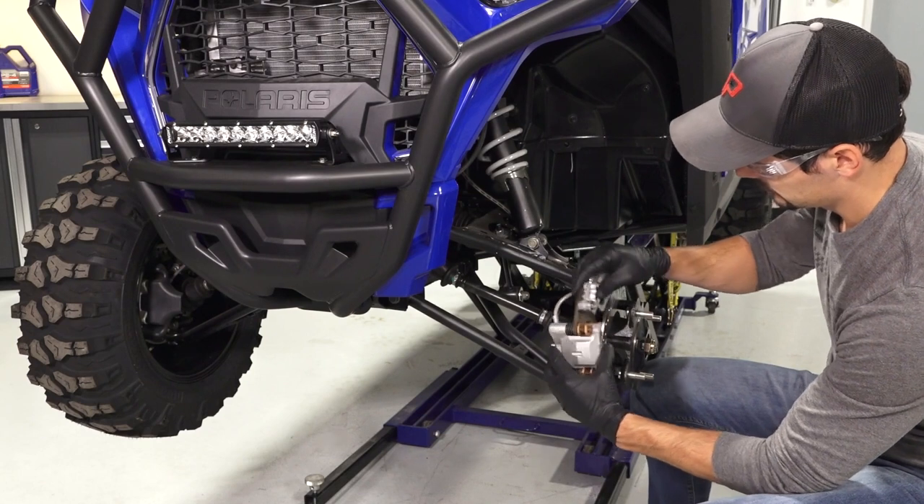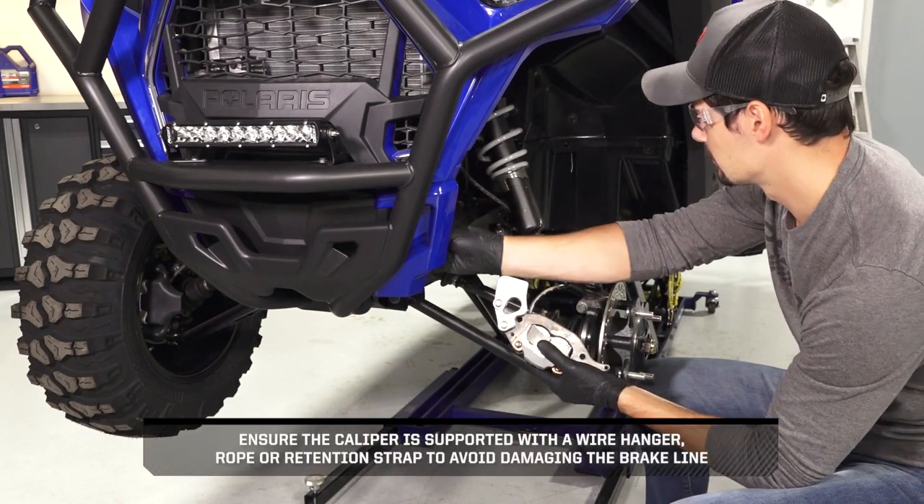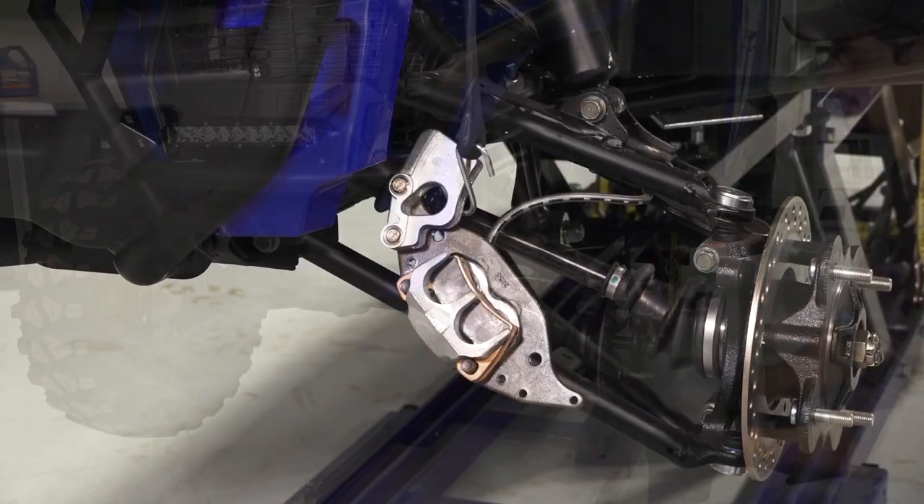Continue by carefully removing the caliper from the brake disc. Ensure the caliper is supported by a wire hanger, rope, or retention strap to avoid damaging the brake line.